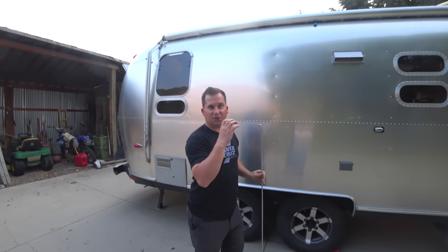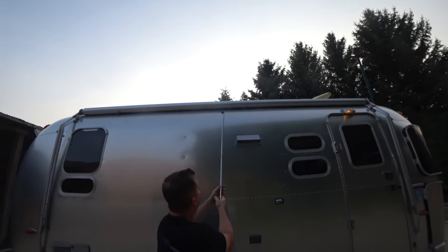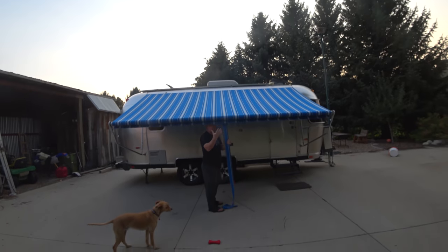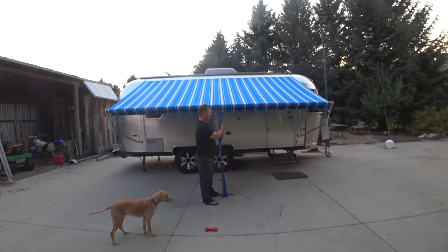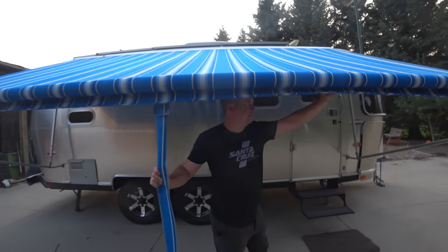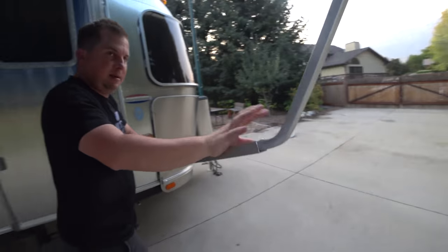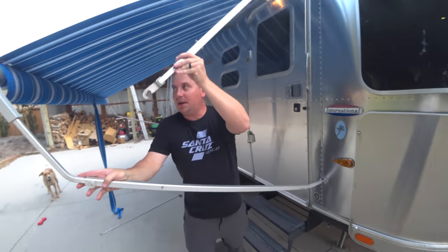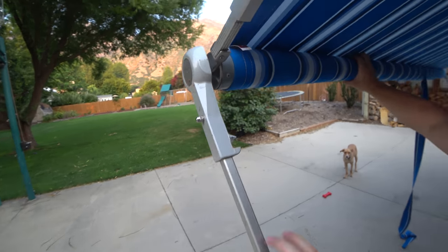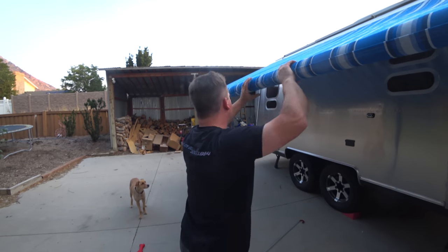These awnings have a very strong spring mechanism in them, and that's what keeps them so tight on the trailer. We hook our little hook in there and just pull. Try to keep it moving, keep the momentum, but you don't need to yank on it or do anything crazy. Now that the awning is out, we need to get it set up with our end bars. These come out and connect right in there. Now I have to hold on to this, otherwise the spring is going to want to pull itself up.